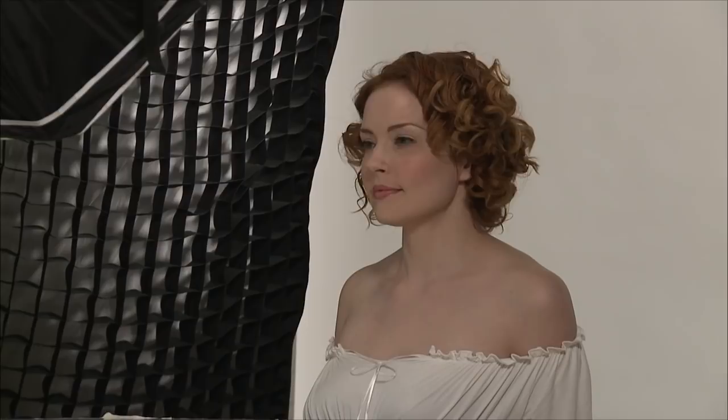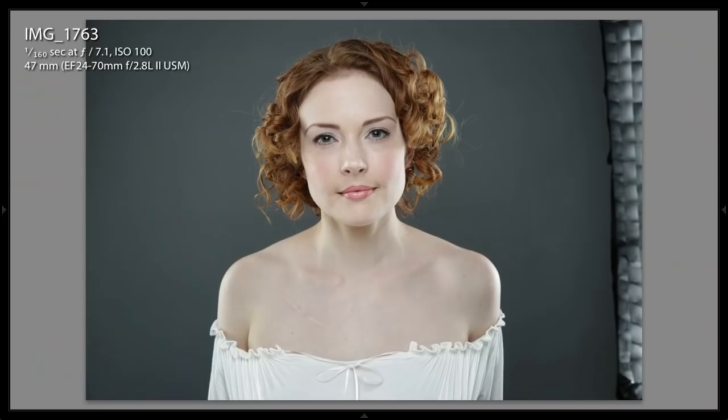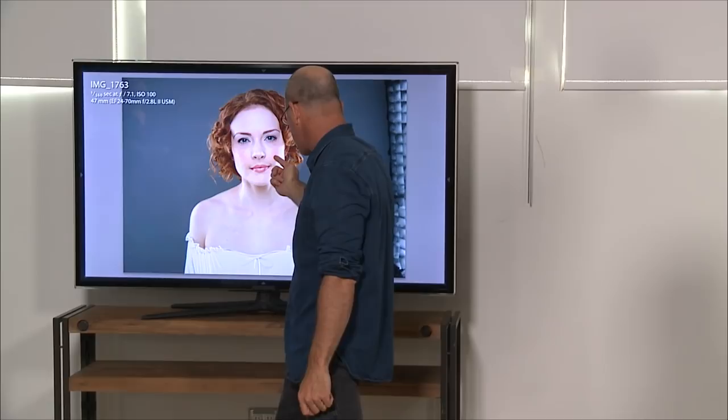I want that transition to be there, but I want it to be very subtle. Here's the highlight, there's the transition — very subtle. I want the highlight from here to there to be very subtle, but not like an athlete. You want it to be really subtle.